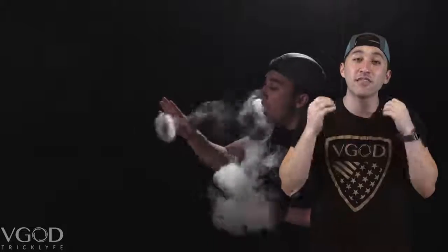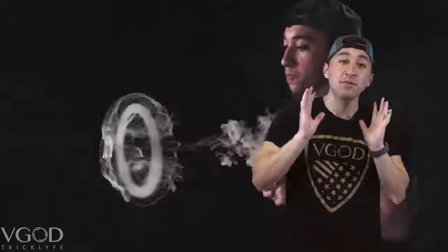When you start off doing the jellyfish, you want to push out your O — as we said in our other tutorials — and you want to catch it quickly. You pull the vapor from your mouth and at the same time it will not break when you feed it. I like to keep it at a medium speed because if it's too fast, the vape that goes around the O dissipates too fast and it doesn't give it that force field looking jellyfish effect.